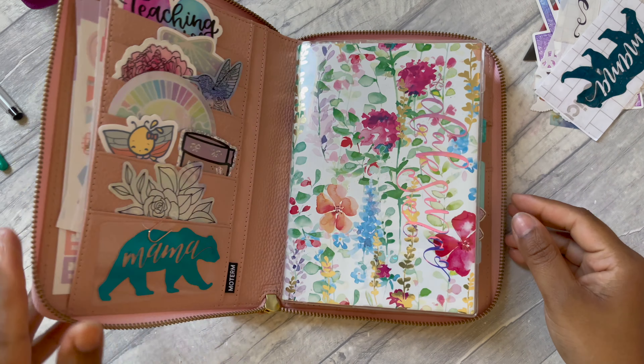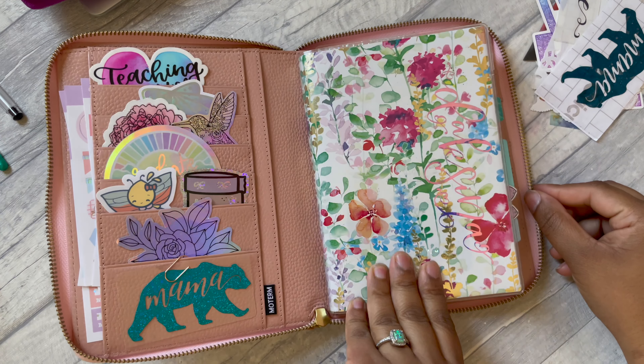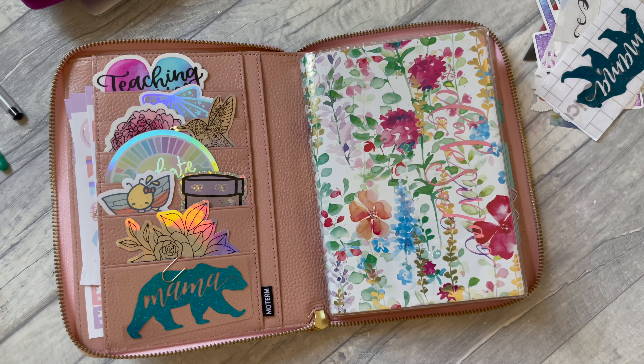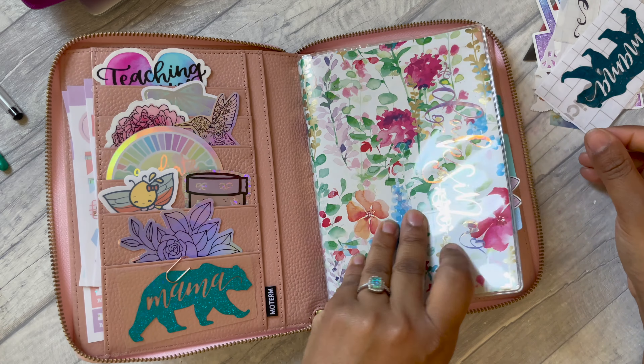Hey guys, welcome back to my channel, welcome to another plan-with-me video. This is my new style of journal and I'm very excited to be starting in a fresh slim notebook.